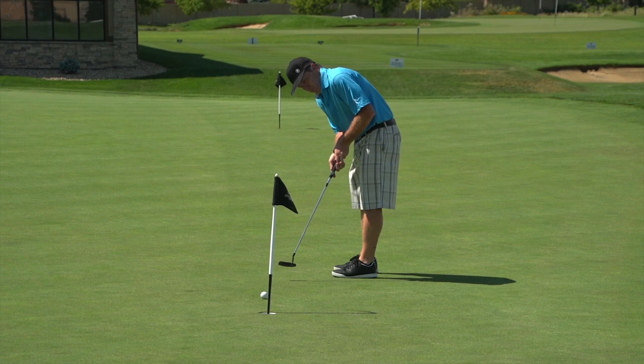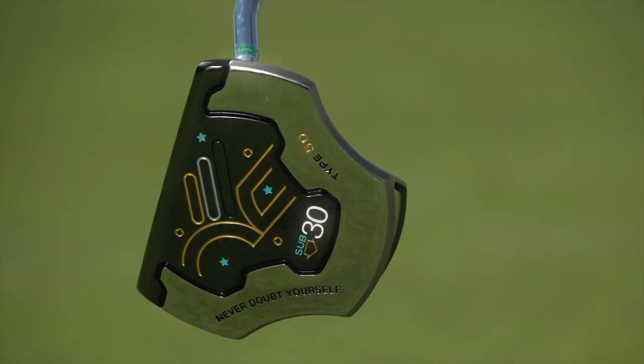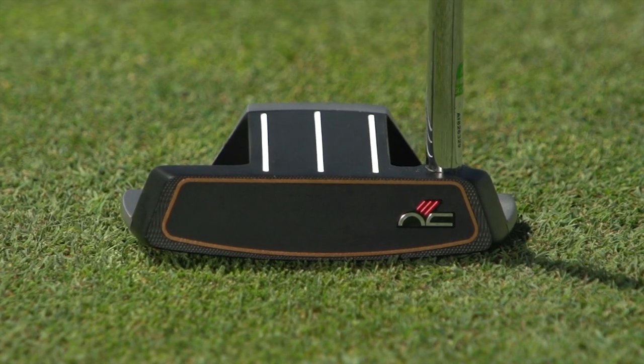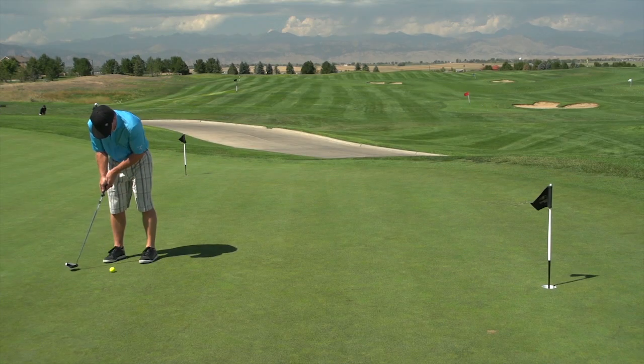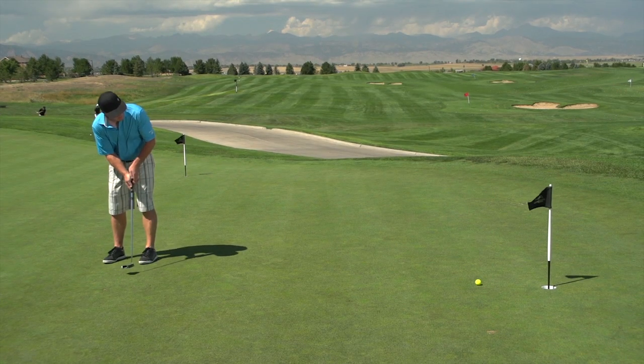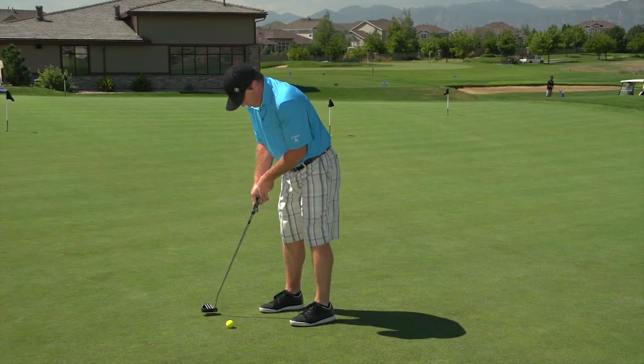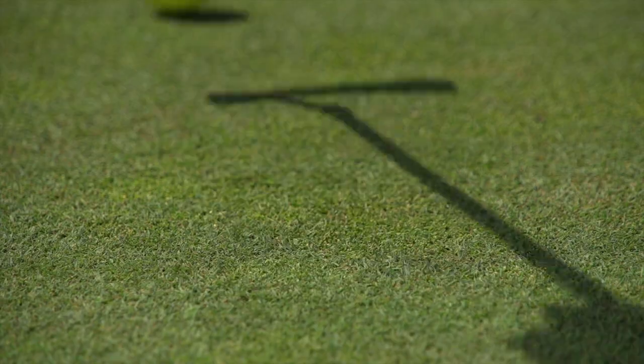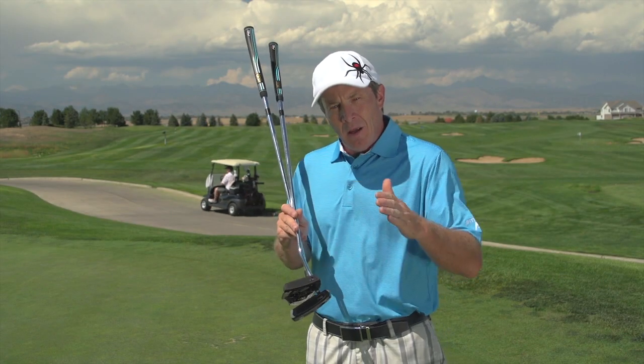The consistent thing about these putters in the Sub 30 line is that they have a copper-enthused aluminum face with a copolymer insert. This copolymer insert is awesome — soft feel, a little taller, a little thicker. I found that when putting with this on both the blade and the mallet, even when I was kind of mishitting my position, I was still getting consistent roll. It's a very well-balanced putter as well.